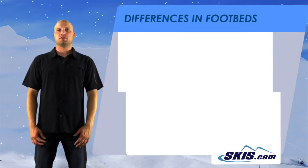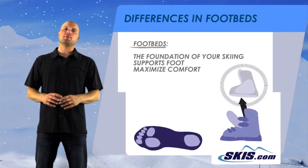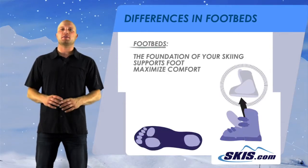Hi, I'm Kevin from skis.com. This video is going to help explain the differences in footbeds found in ski boots. The footbed is the foundation of your skiing — it's what supports the foot and can maximize comfort in the boot.